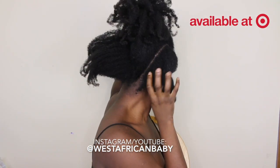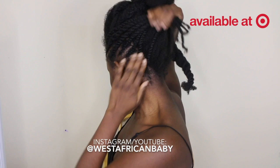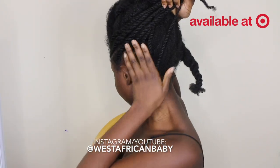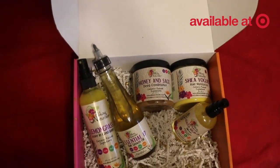On the outermost part I'm going to be doing flat twists. I've done flat twists on one side — I have seven flat twists — and I'm going to do the same seven flat twists to the other side. These are the products I'm going to be using.